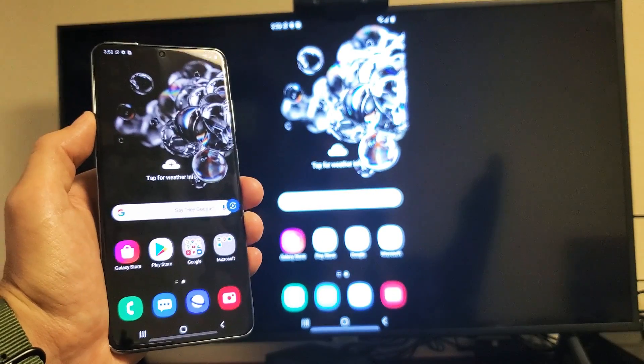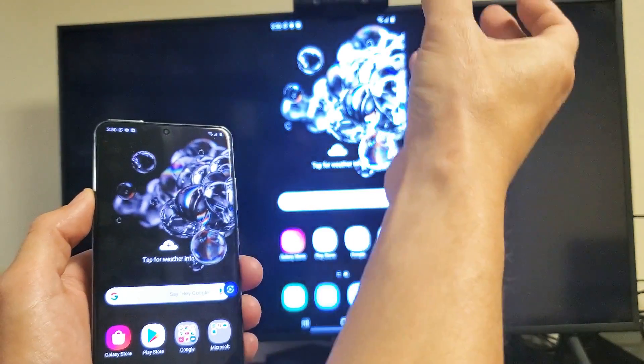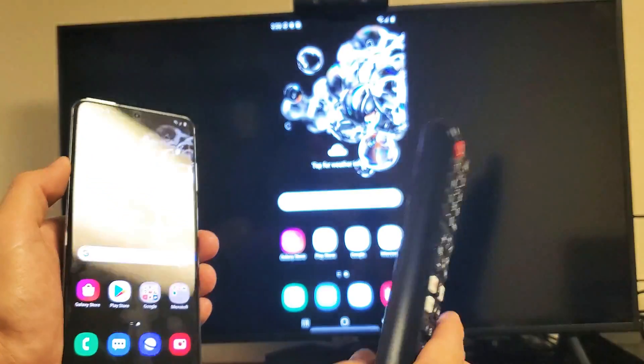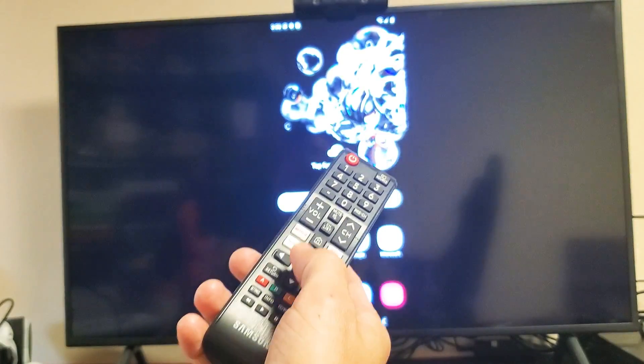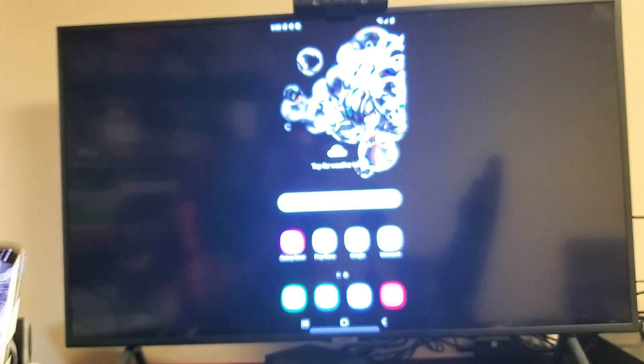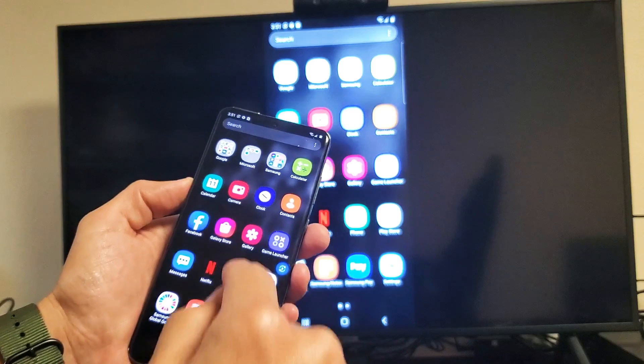Now this is the third time I've connected to my TV, but the first time you connect, you'll get a message on the TV saying your Samsung Galaxy S20 wants to connect. What you have to do is grab your remote control and select OK to allow it. And we can see right now it's completely wireless and we are screen mirroring.